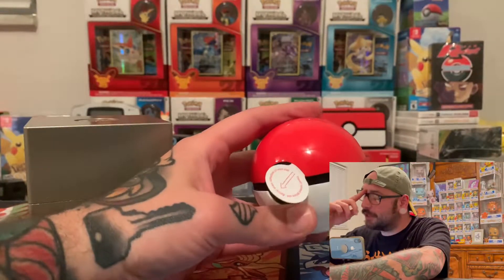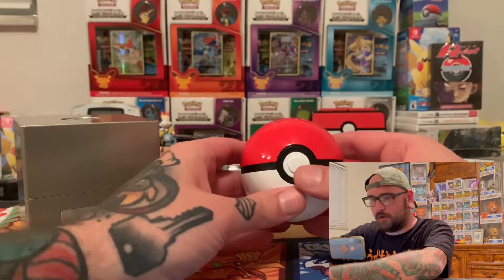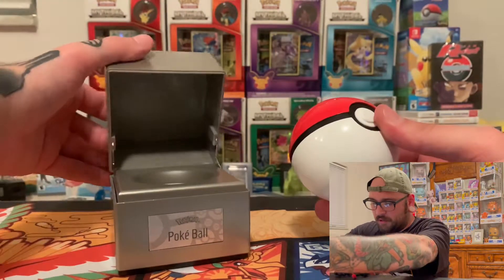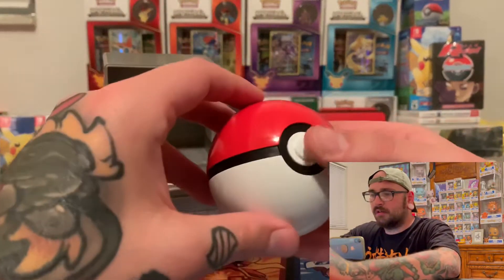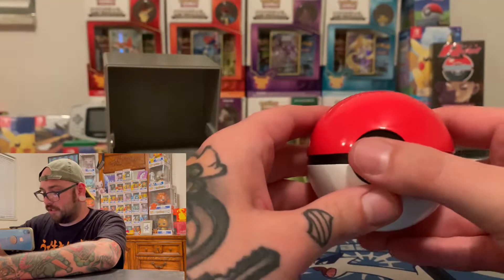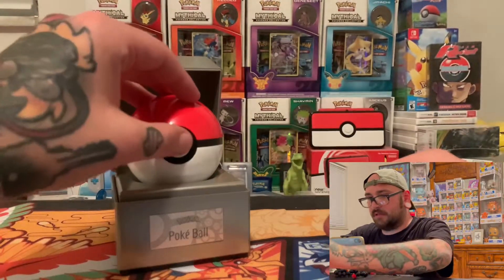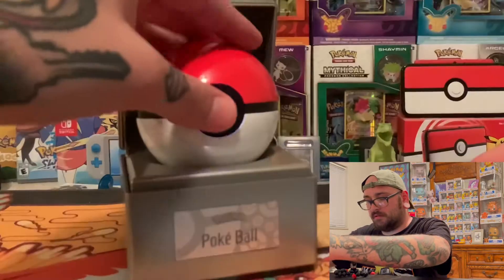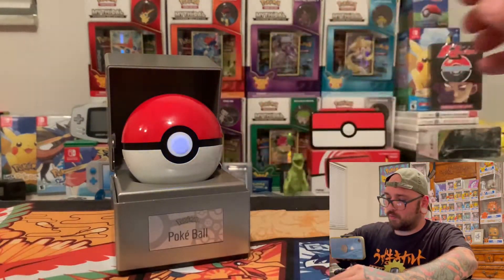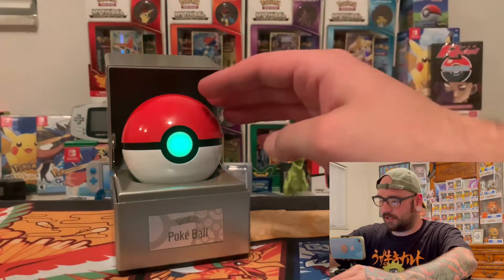We're going to pull the tab out — I guess the tab gets the electronics going. No turning back. I don't know what to do. Maybe we should have read the instructions. Let me open this up. Oh, it floats up — a little float up action right there. And then if you press it, it does click. It's got a click to it. I don't think these things open in real life. Oh, it did something — oh yeah, whoa. It's just blinking — blinking so many different colors.